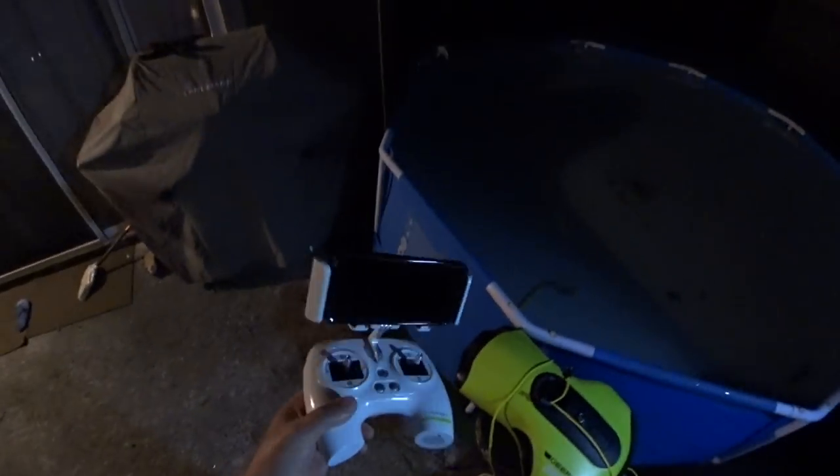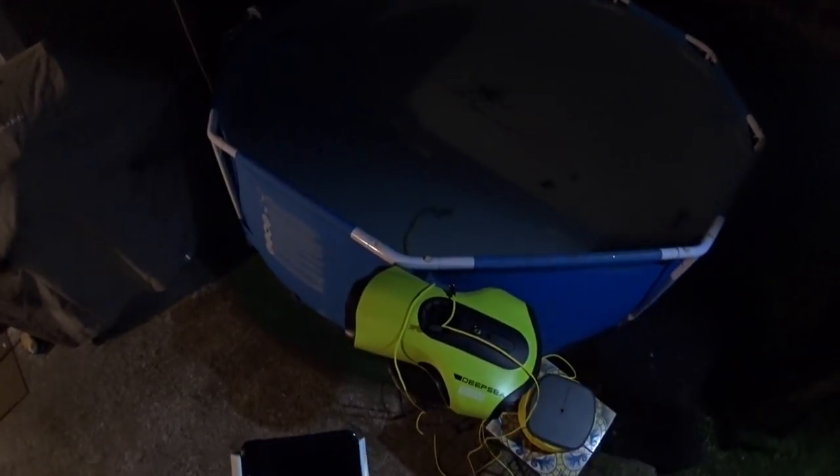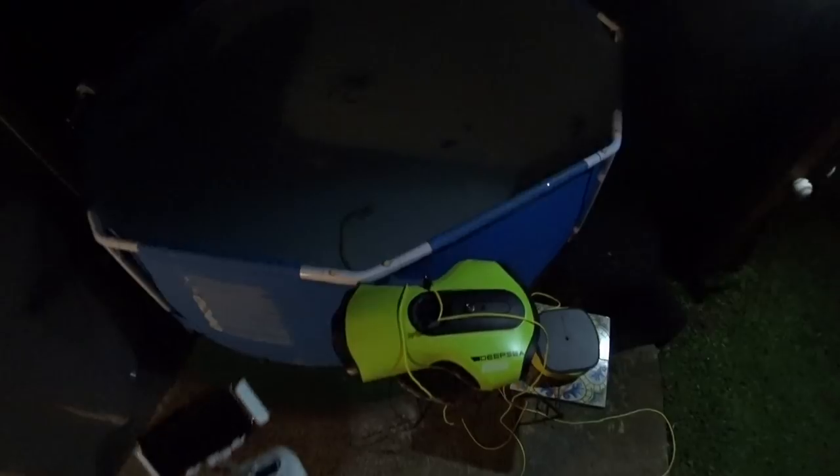Hey guys, thanks for tuning in. I'm here at nighttime with the QYC underwater drone or submarine, whatever you want to call it. You may have seen my first unboxing review of this. I was having some problems connecting this to the Wi-Fi on the phone. The phone connects to the controller and then you have a tether that connects from the controller to the submarine itself.